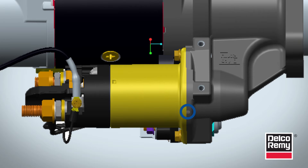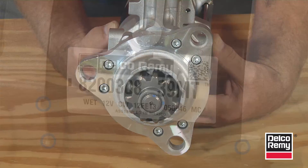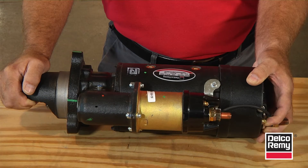Additionally, many of the 39MT models have a rotatable flange mounting ring. When rotating the flange, keep in mind the location of the drain holes when you're ready to install the starter.